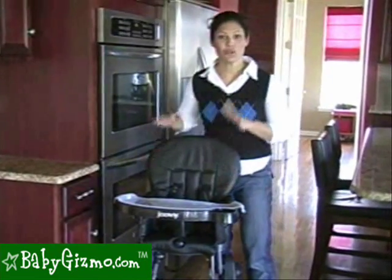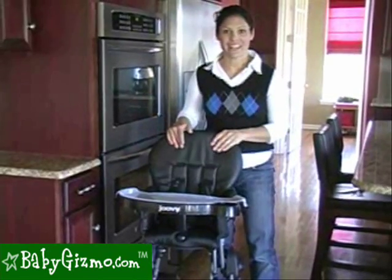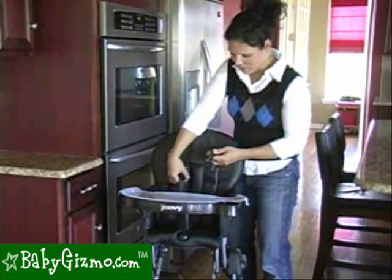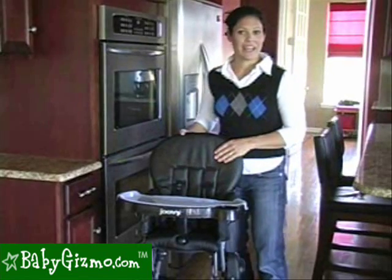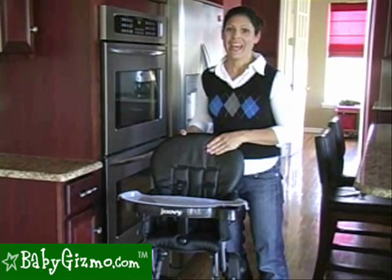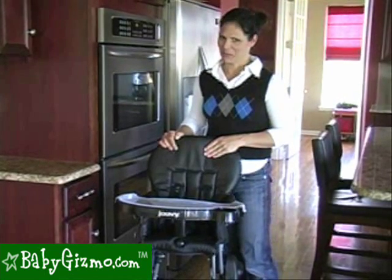The Juvie Nook is stocked with style — it's going to look great in your kitchen. There are no cartoon characters, it's not loud, so we really like that because it makes the kitchen look good. We like the swing-away tray and the five-point harness. We wish the tray was closer to the baby and adjustable. We like the compact fold that allows you to travel with it and pack it away. This has been the review of the Juvie Nook by Holly Schultz of BabyGizmo.com.